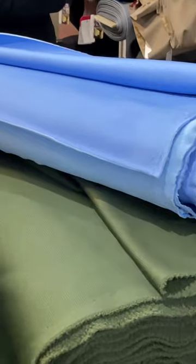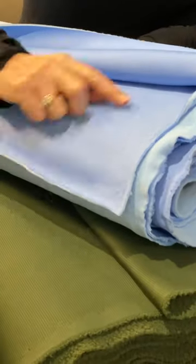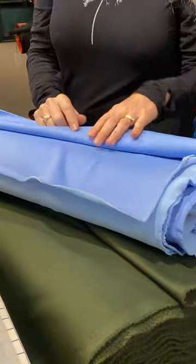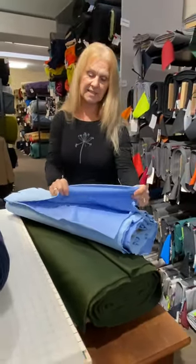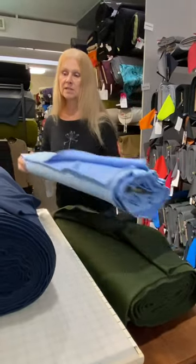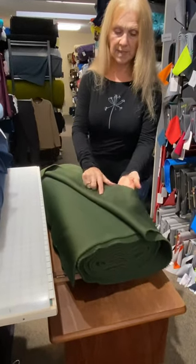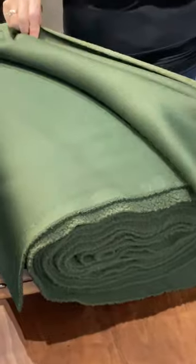This is Wind Pro Stretch 9509. The outer face is very water repellent and it's quite a stretchy four-way stretch. You could use this for the hood as well — even if it has stretch, it's fine on the outside. It blocks the wind because of its really tight knit. If you're in a colder area, you may want the Sherpa-backed Wind Pro Stretch, which has less stretch but is warmer.